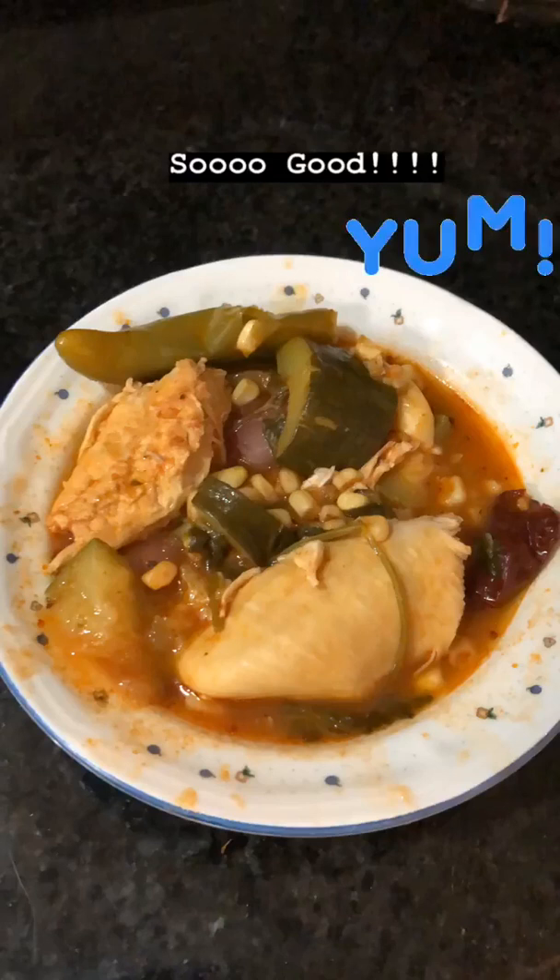Look at all the steam! Let's go ahead and serve a bowl so you can see it. I'm going to be very honest — the food is amazing, but it's super spicy, a little more than I anticipated. Next time I'm going to use only half the can of chipotle because I think the whole can was overdoing it. When you try yours, don't use the whole can. Have a good night!